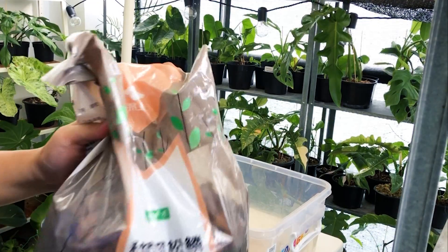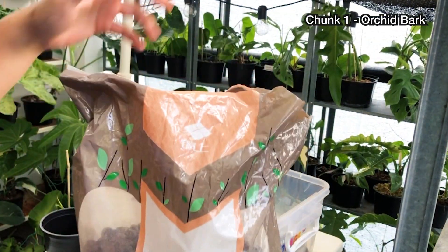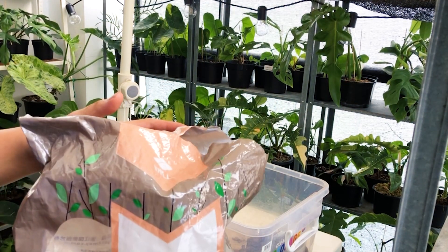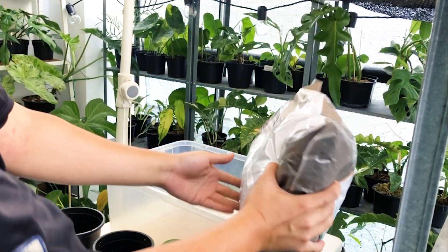Let's start with orchid bark. This is orchid bark — it's great stuff, use it for all your aroids. It's chunky and large, so when you pour it into your mix it gives room for the roots to breathe. Just pour some in.